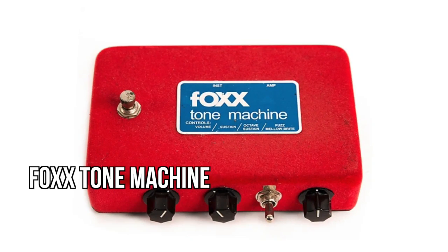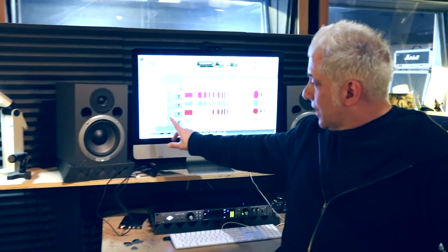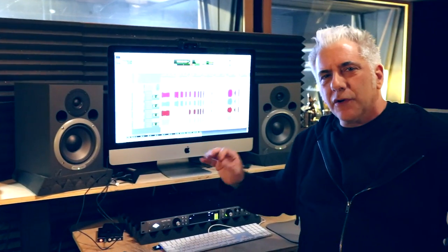In the left speaker I have the Jubilee. That has a fuzz on it — it's going through the Fox Tone Machine, and it's going through these two Neve 1073s. They're actually Brent Averill or BAE, but they're really killer sounding for guitar. So I've got a 57 blended with a 421. The 421 is a little bit louder — it's got a little bit more bottom end — because I want that Fox, the fuzz, to really have that power.